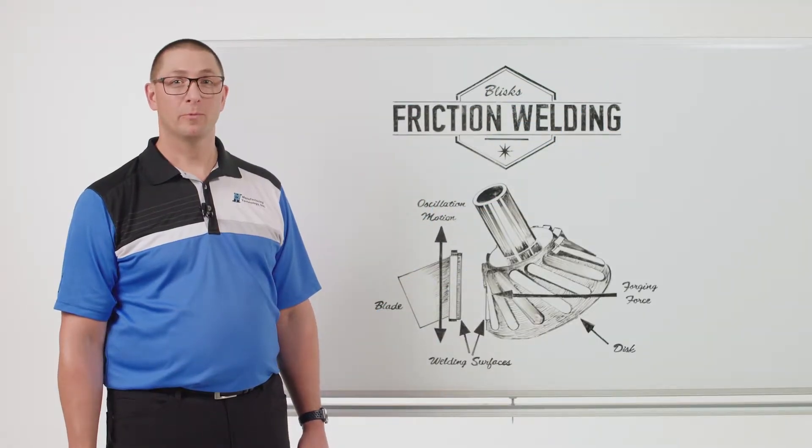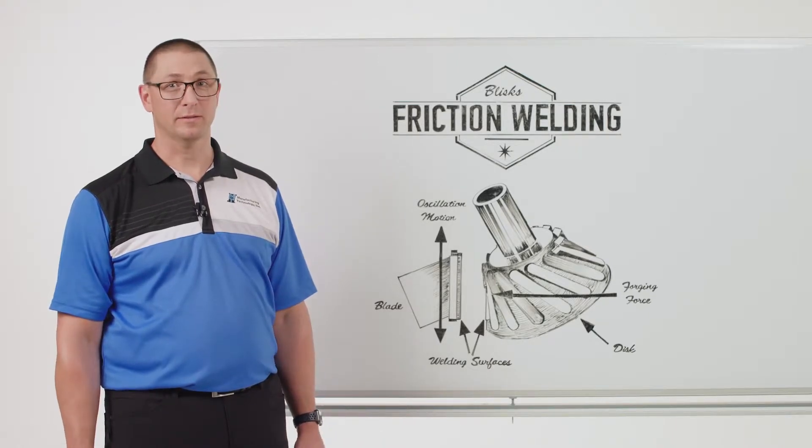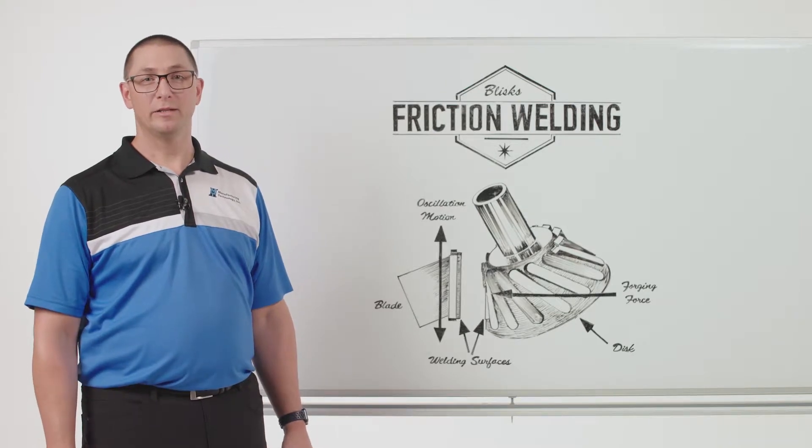Thanks for joining me for MTI's Whiteboard Wednesdays. I'm Dan Adams. Today we're going to talk about the linear friction welding of blisks.